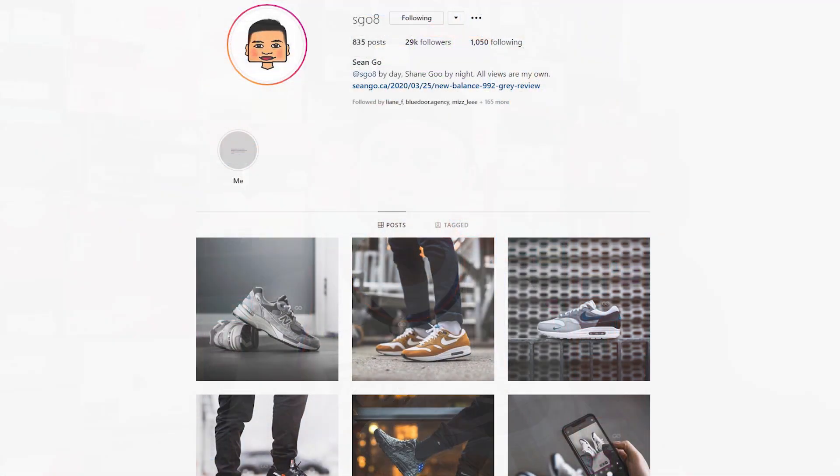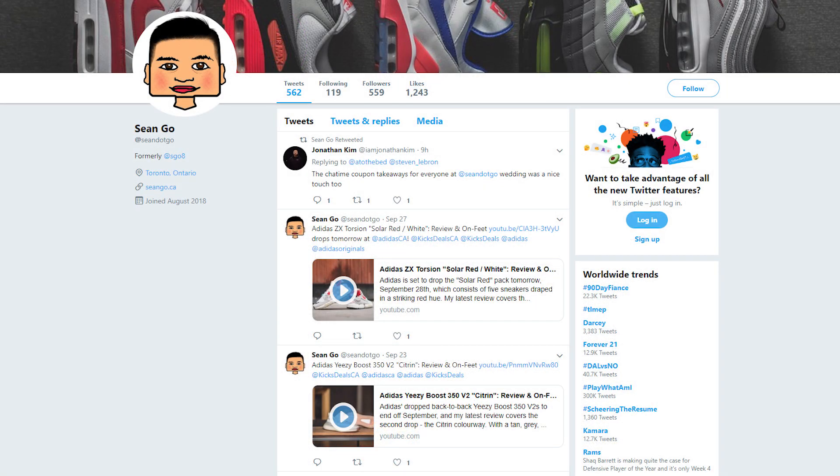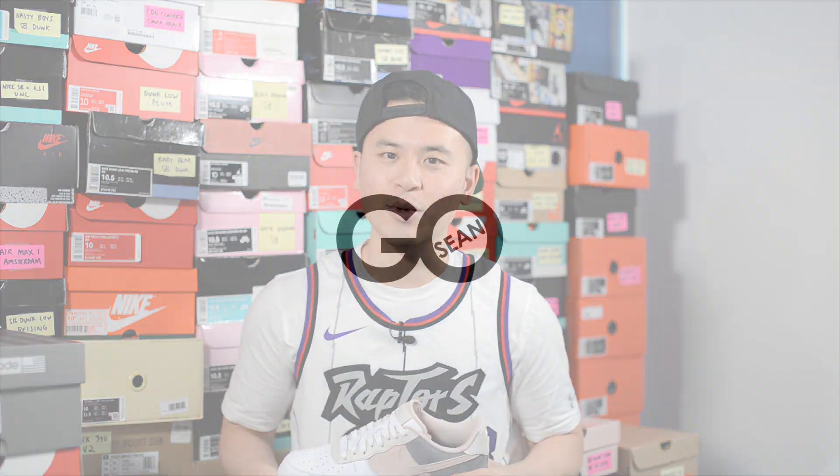If you guys like this video, be sure to like, comment, and subscribe. Give me a follow on Instagram at sgo8, check out my Twitter at sean.go, and visit my website at seango.ca. So until next time, thank you guys so much for tuning in, hopefully you guys enjoyed watching this video, and I'll catch you guys all in the next one.